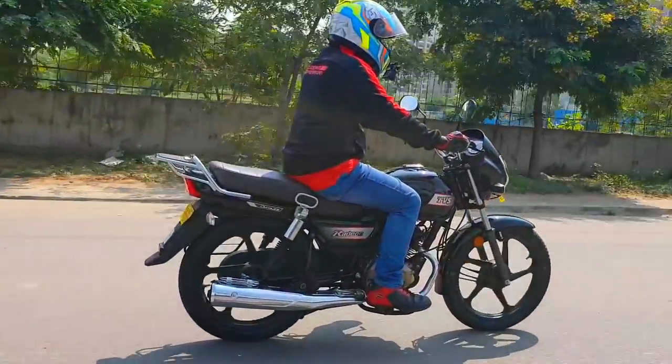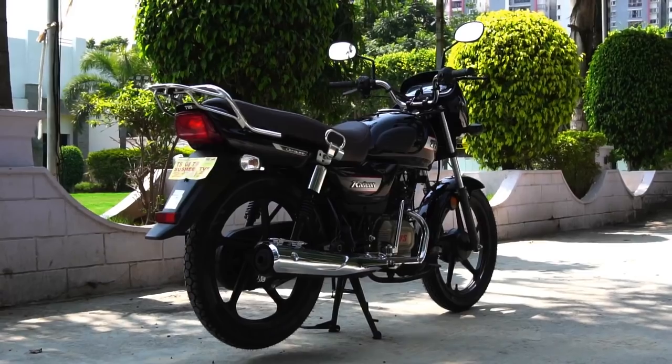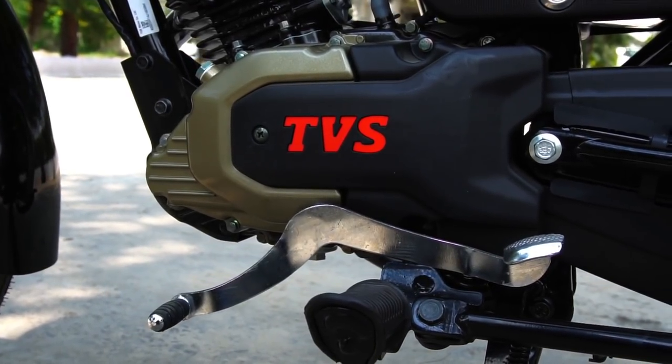We also get an all-gear self-start feature which adds to the convenience. There are some bikes which refuse to start unless you shift to neutral, but with the Radeon, even if you're in first or second gear, you can start the bike and make a move on.